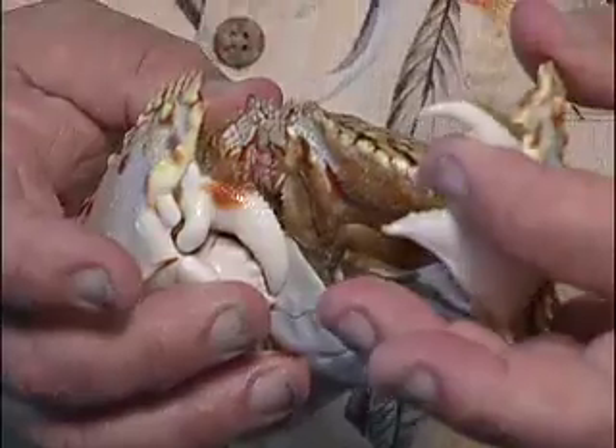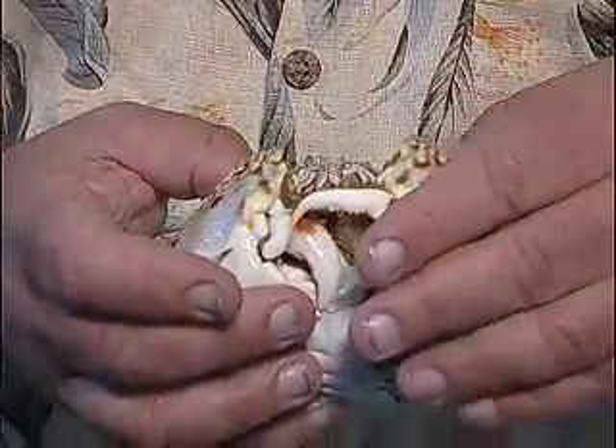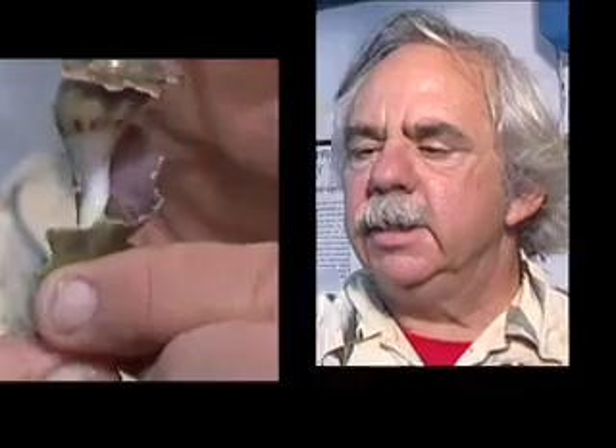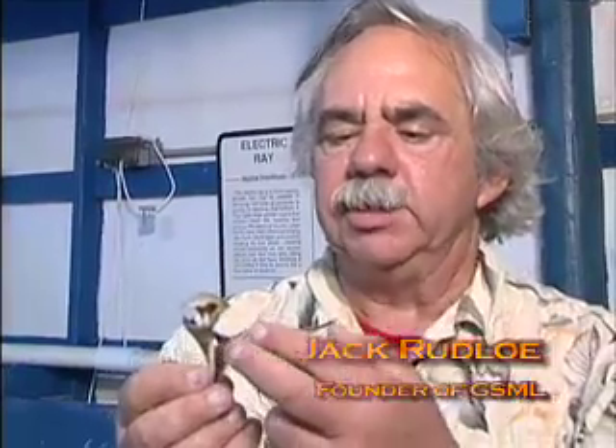These claws are adapted for chopping up shells. They can go into a hermit crab and peel it open like a can. This is like a can opener, and these are extremely sharp. If this was alive and I got bit by this, I'd be in a lot of trouble. This was a hermit crab that fell victim to one of the flamestreak box crabs — the crab opens it up like a can opener with its very sharp claws. It's almost like a scissors.